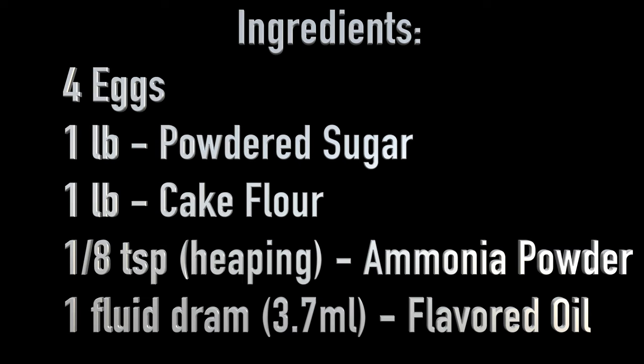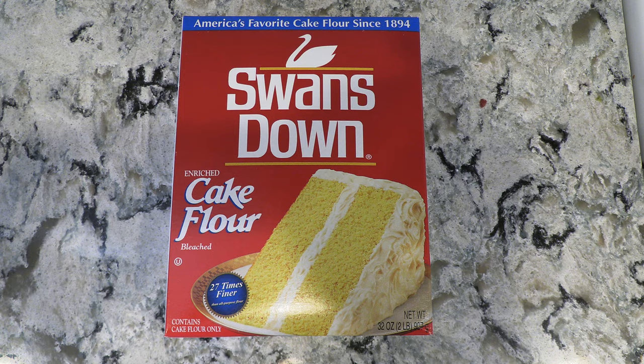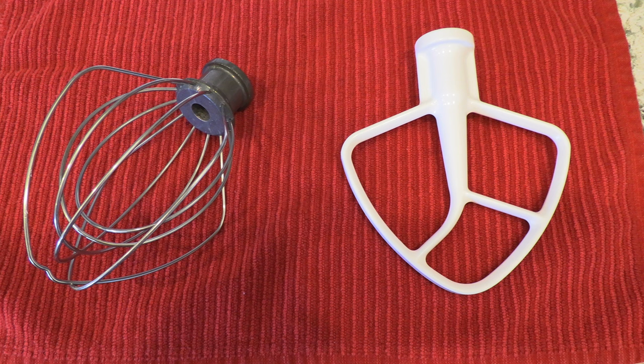Here are the ingredients for making basic Springerli. We usually purchase a two pound box of cake flour, so I have enough for two batches. The ammonia powder was difficult to find at local stores, so it was purchased online. You will also need a good mixer with a whip and dough attachment.